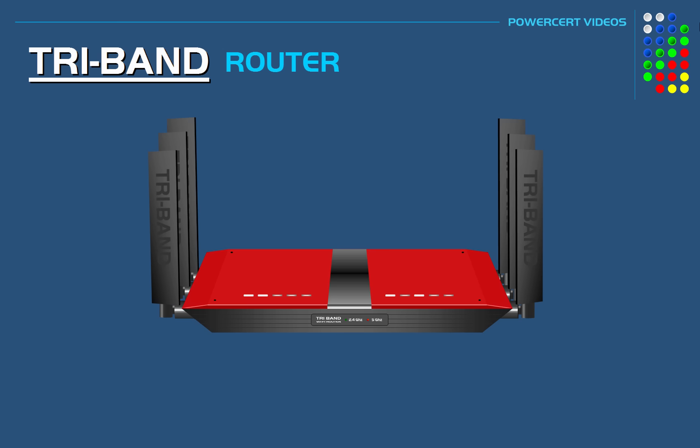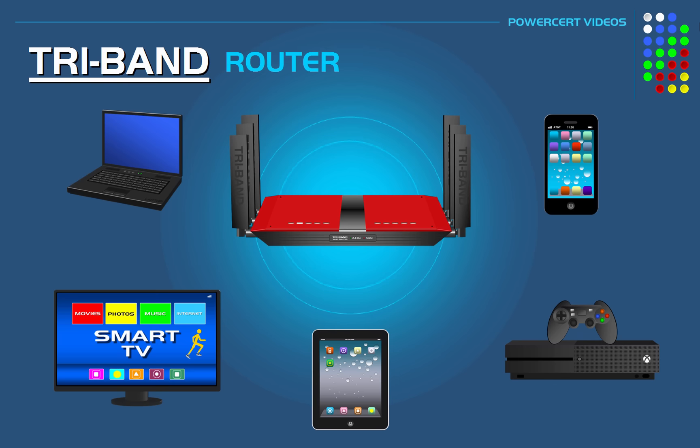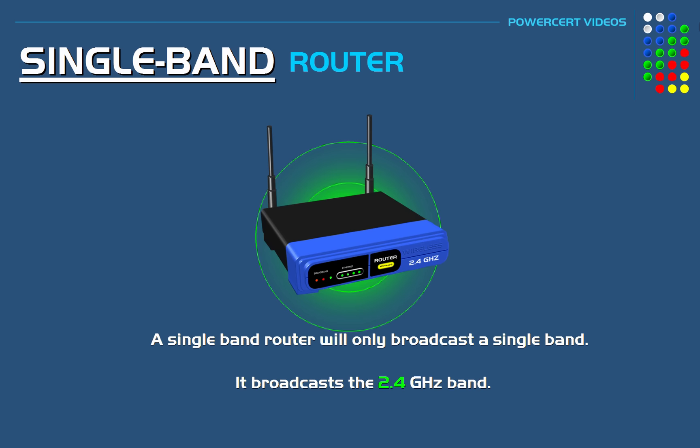Wi-Fi routers broadcast a signal so that wireless devices such as laptops, tablets, and phones can connect to access the internet. A single band router will only broadcast a single band, and that frequency band is 2.4 gigahertz. This is what the first wireless routers were — they were single band routers.